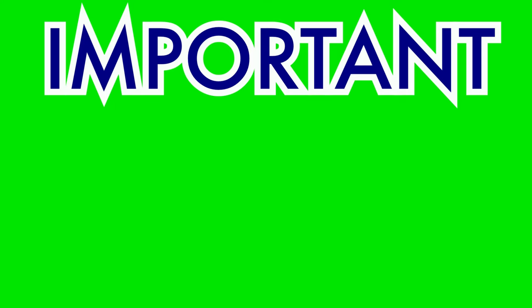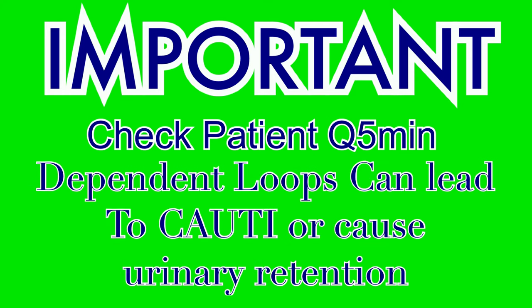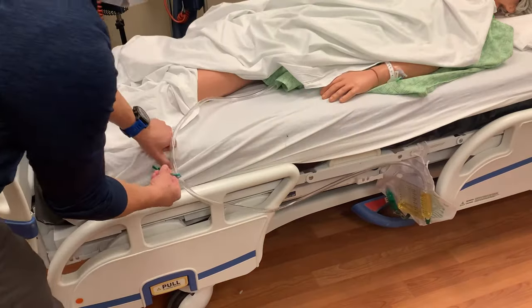It is very important that you check on the patient frequently at this point, at least every 5 minutes. We need the sample collected as soon as possible once enough urine has been created. It is also important to check on the patient to maintain their safety. By creating the dependent loop, we have introduced a potential risk for the development of a catheter-associated urinary tract infection, or CAUTI. If urine is left sitting in the loop for extended periods, bacterial growth can lead to infection, and if urine backs up to the patient it can cause retention issues. Monitor the patient at least every 5 minutes, and as soon as enough urine has been created, collect the sample and remove the dependent loop.